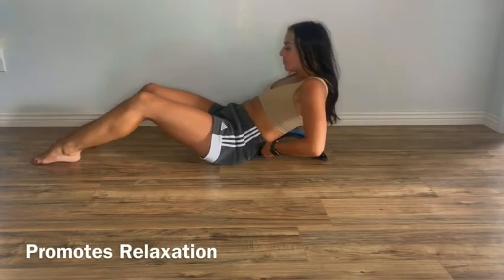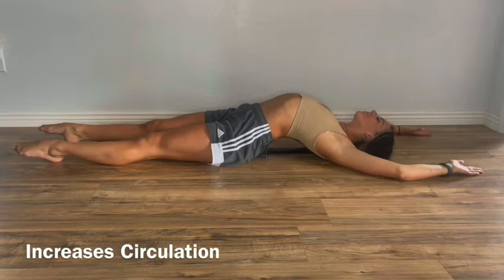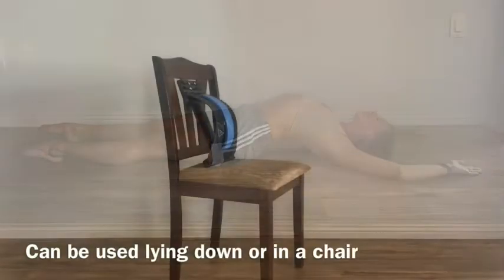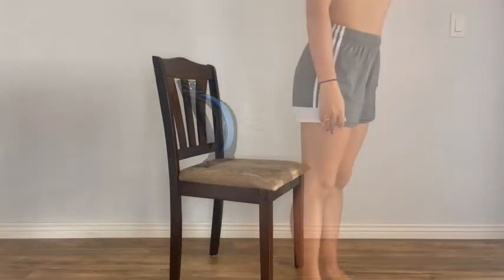It presses on specific acupoints to help you relax, promote circulation, and bring relief to your lower back region. It can be used while lying down or place it behind you on a chair to correct your posture.